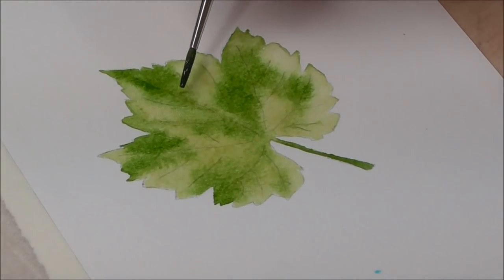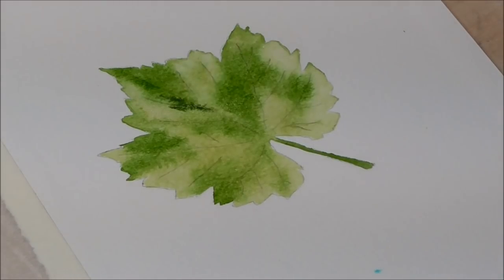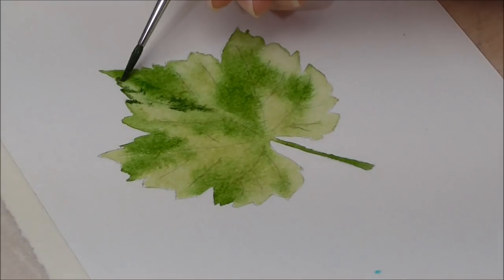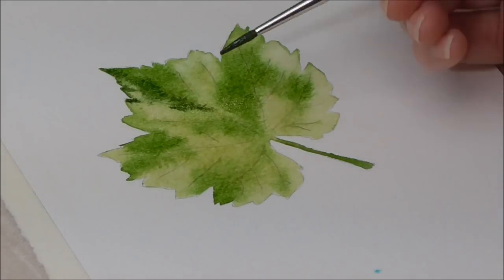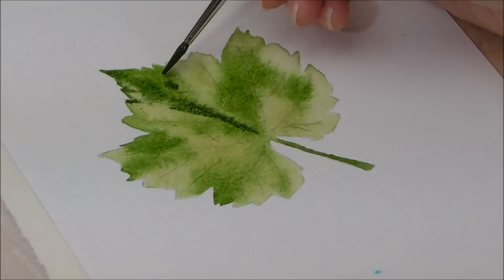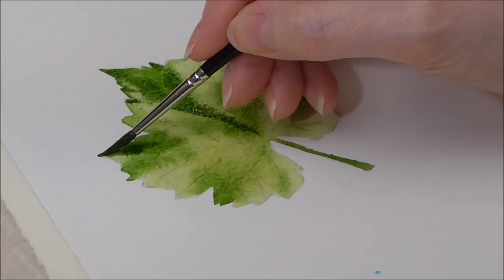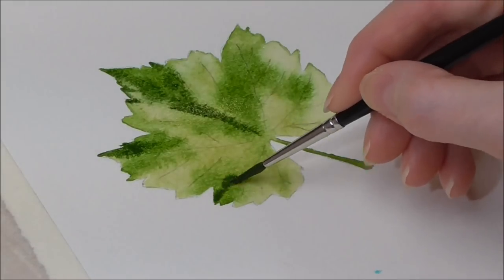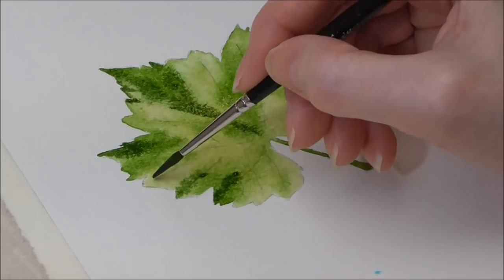I'm just going to build a stronger tone again now. As I've been talking, this painting has been drying over the last few minutes. As I apply this paint, it's going to run even less than the first lot of dark I just put on — it'll stay quite obediently where I'm putting it. We're still working wet into wet because the paper is still moist.